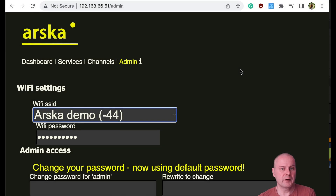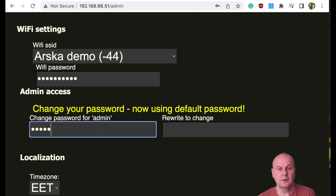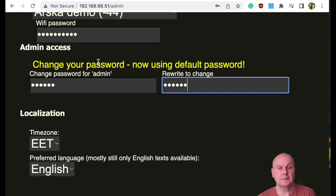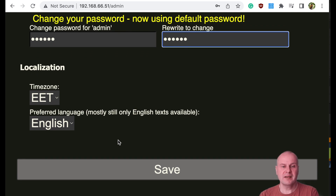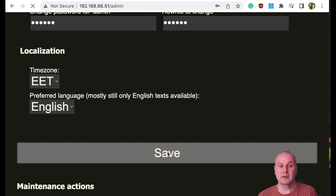Now we will do the basic configuration of the system, starting with the admin settings. If you need to change the Wi-Fi settings, you can select the network from the list and enter the password. Here you can change the default admin password — until you have done it, the admin page is automatically open with a warning. In the localization section you can set your time zone and language. The program is mainly using English text regardless of your choice, but there are some Finnish instructions on the channel templates.